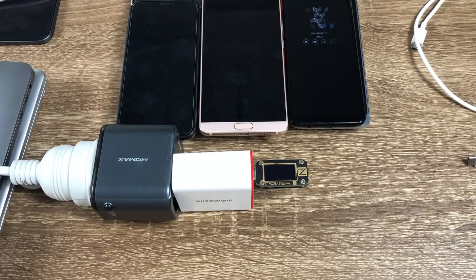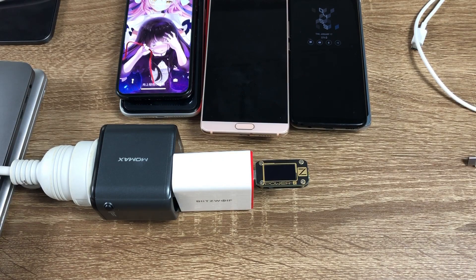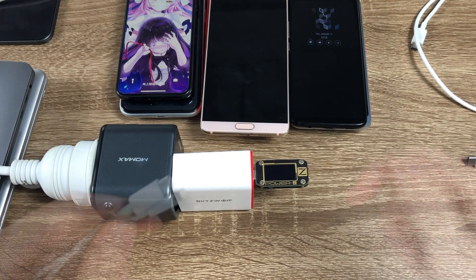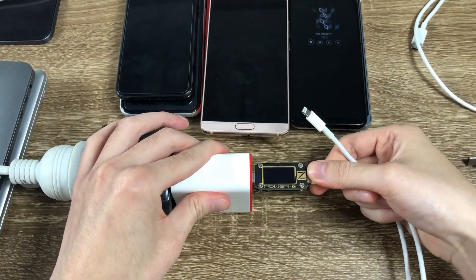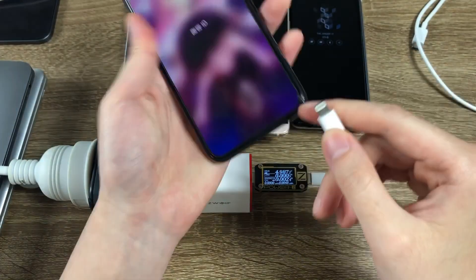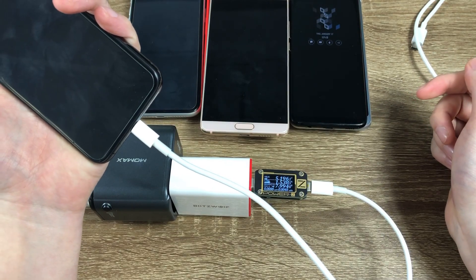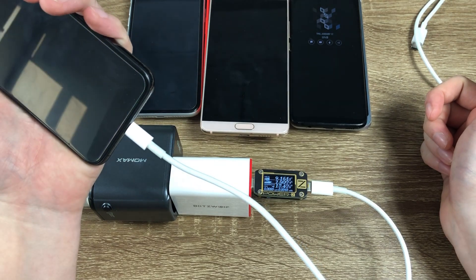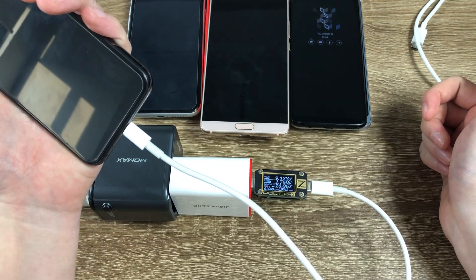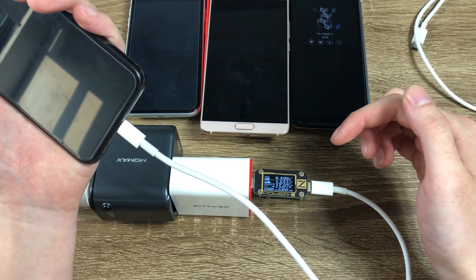Now I'm going to show you the charging speed when charging different smartphones. First we'll charge some iPhones. To charge an iPhone we need a USB-C to Lightning cable. Plug it in — this is iPhone XS. It takes some time, but now it's fast charging via Power Delivery protocol at 9V. The charging speed is about 15W.